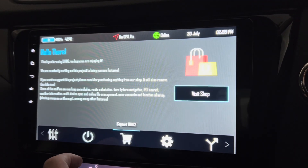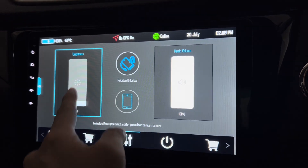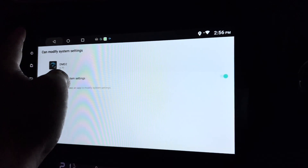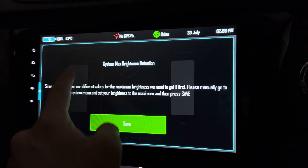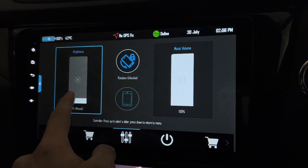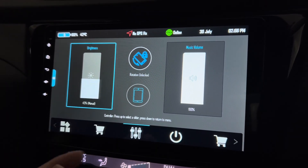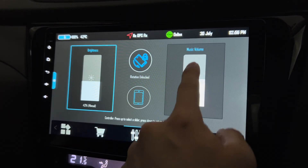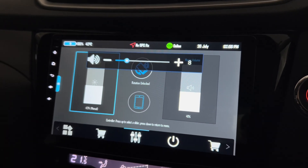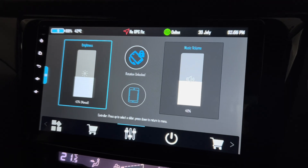Besides this, let's see the control station — you can change and modify system settings. You can change the brightness directly in this app and the volume as well. Let me check whether it's really changing the volume — it's at 12 now — it's not really changing anything.